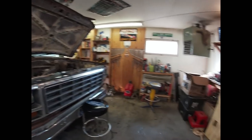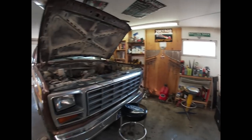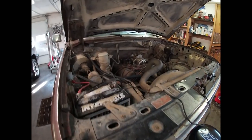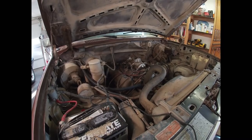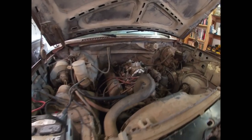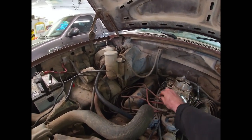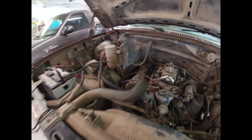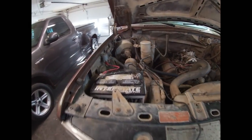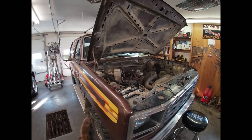Hello again YouTube. I figured I'd use this afternoon - I got done ordering some ignition parts for the '68 - to do a little bit of work on the brown cow and see if we can't get this thing kind of right again. A couple things I noticed: I never did wire up the choke on this, so let me give you guys a little fill-in-the-blanks here.